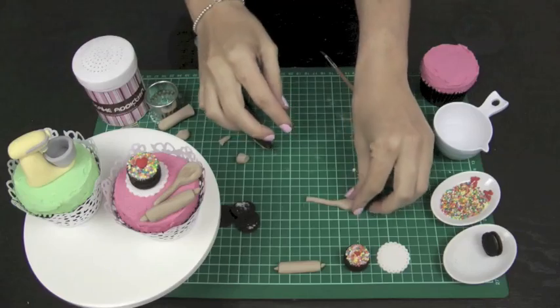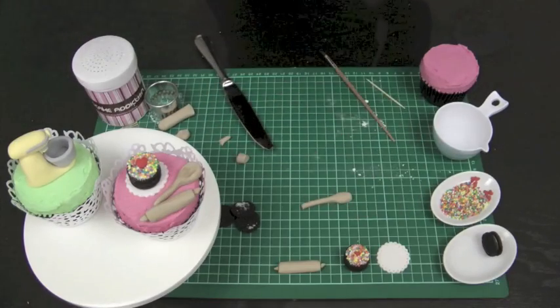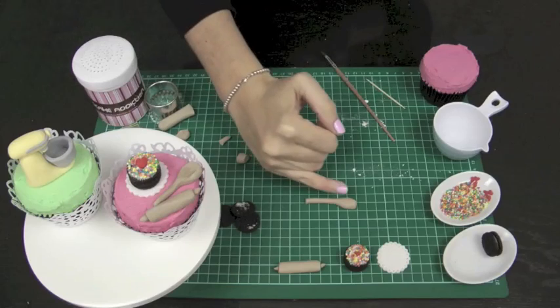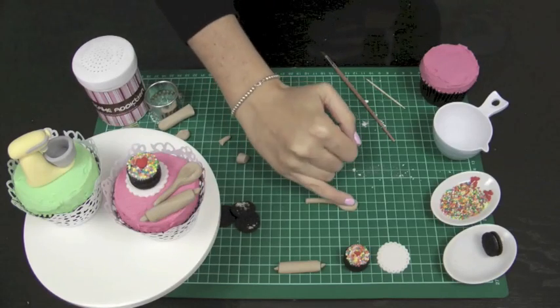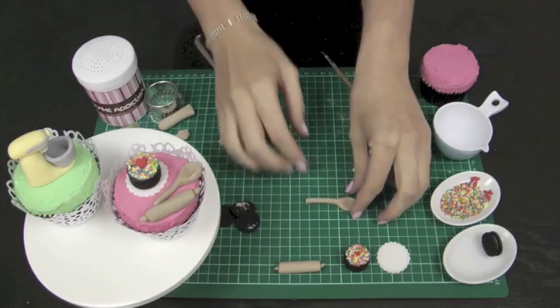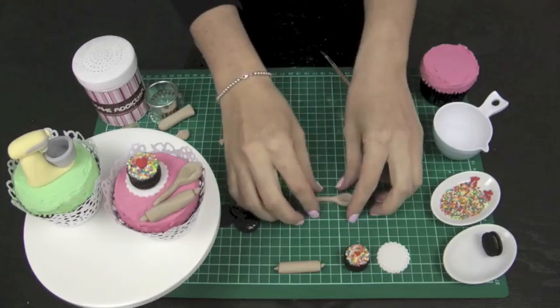Once it's looking a little spoon-like, take your little finger — be careful if you've got fingernails — and use the side of your finger to push it in there to shape the bowl of the spoon. Cut off the end to stump it down, cut the top, fashion it into a rounded shape, and push it down so there are no flat edges at the top. And that makes our lovely little wooden spoon — really, really easy.